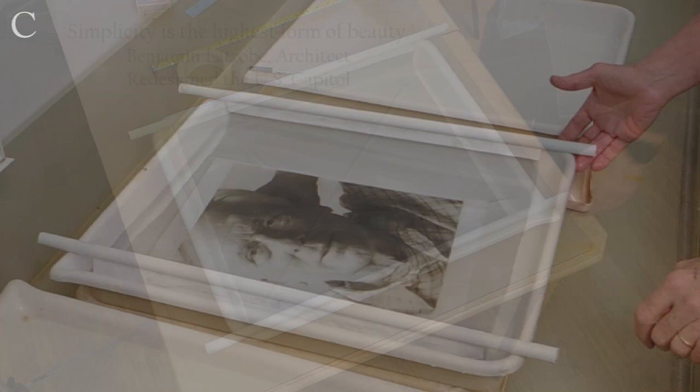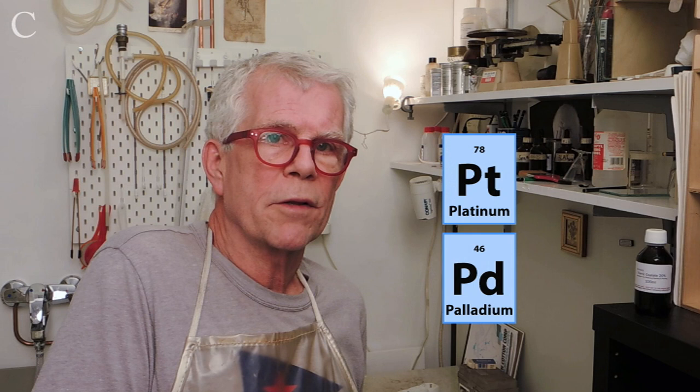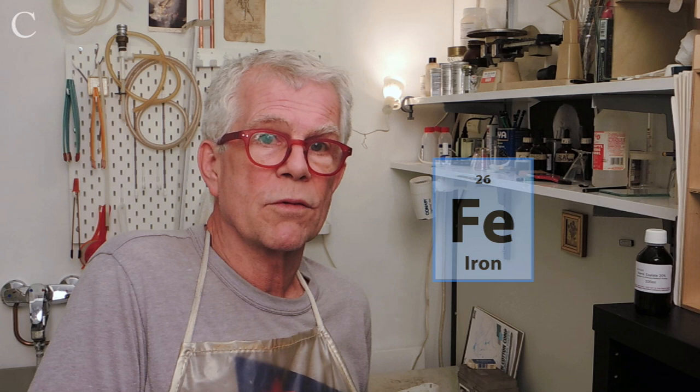Platinum print is stunning and unsurpassed by other printing processes. But it's iron that makes platinum and palladium sensitive to ultraviolet light — iron in the form of Fe3 makes this printing process possible. Platinum and palladium are very expensive, so why would you waste your time and money using inferior or unstable ferric oxalate? You're adding a variable to the chemistry if you do.